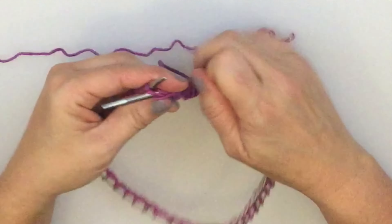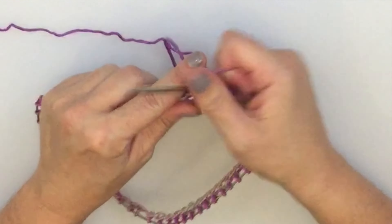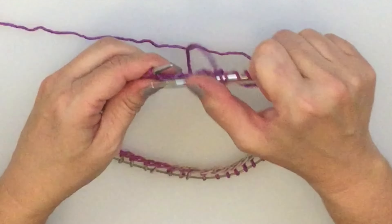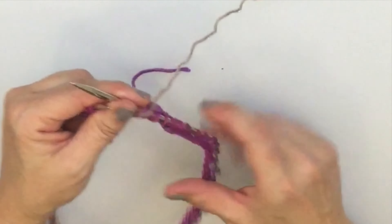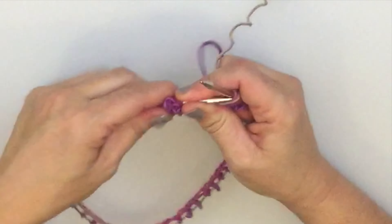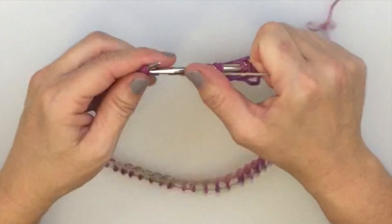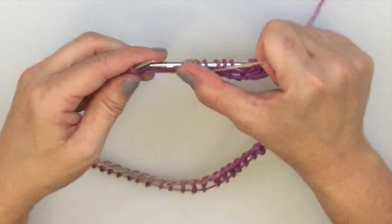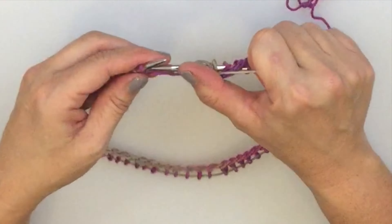We're working a purl in each stitch around because garter stitch in the round is worked one round knitting and one round purling, which is the opposite of working garter stitch flat — where you knit every row. When we get to the stockinette-based lace pattern we'll end up just knitting every round. Go ahead and purl around this round and then we'll get started on the lace.